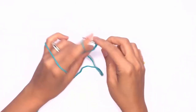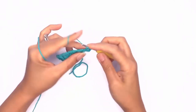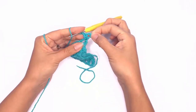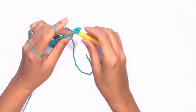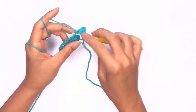Turn our work. Into the same stitch we'll work two double crochet stitches. This will be our side corner stitch. Now our next stitch would be a double crochet — insert your hook into the chain space and work a double crochet and into the next stitch.